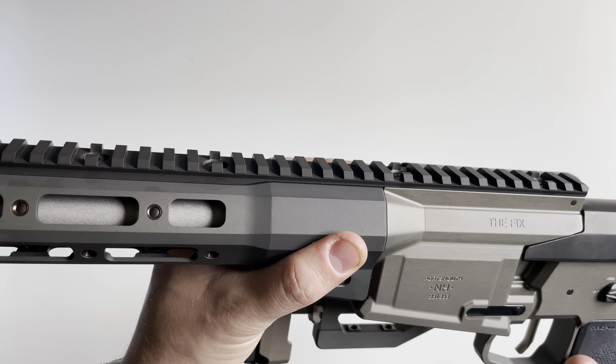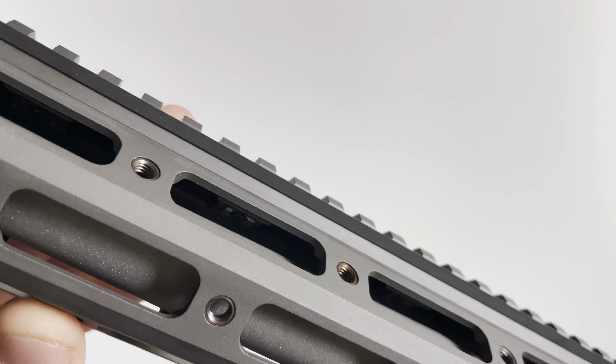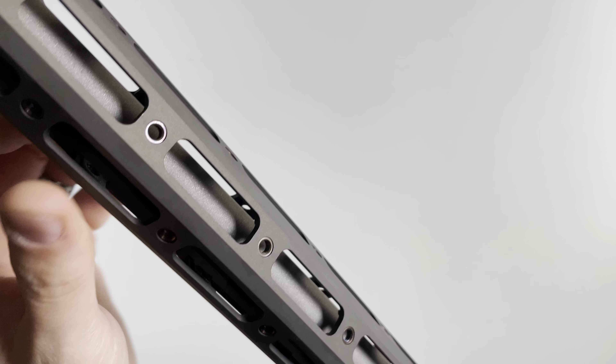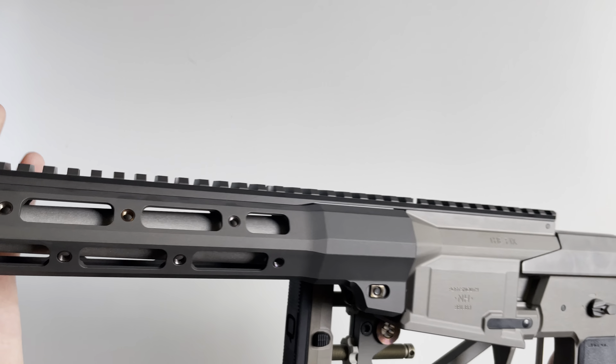You're going to have Picatinny spanning all the way across the top. This rail section up here is monolithic — it's one piece, not split when it hits the handguard. It is attached to the handguard via the Q-CERT attachment system, with T25 torque screws on top and alignment tabs underneath, making for a very rigid platform that will hold zero regardless of bridging over to the handguard.